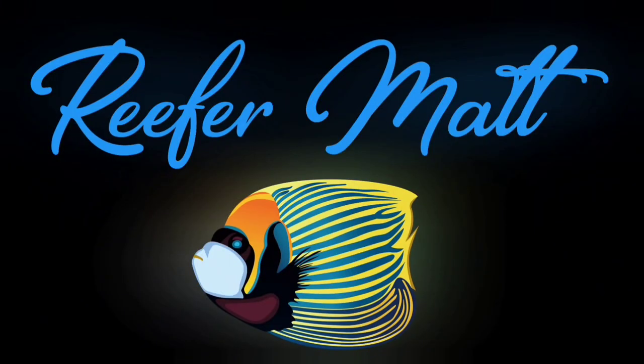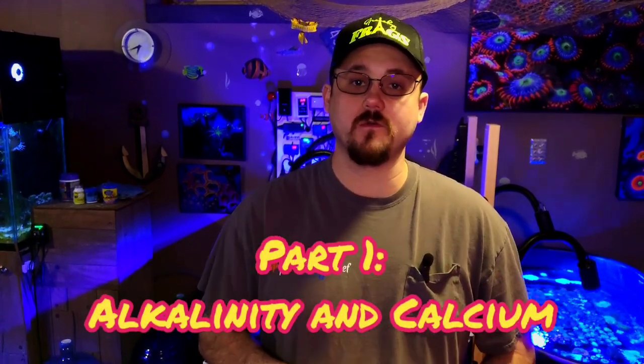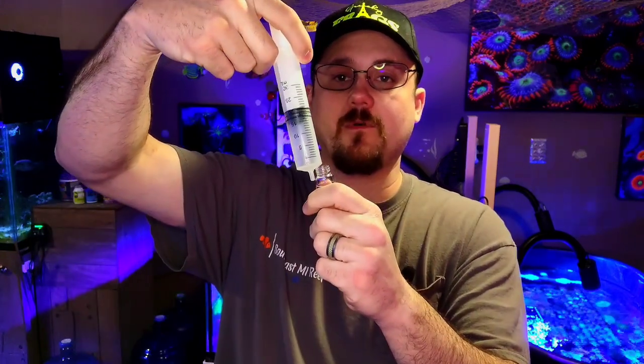I'll start with the alkalinity Hanna Checker since it's the easiest one to use and probably the first one most people buy. My first tip is to get a little turkey baster from the dollar store and take the needle off of it. I don't really go by the graduations on it, but it's great for getting water out of the tank so you can fill the vial more easily than using little droppers.